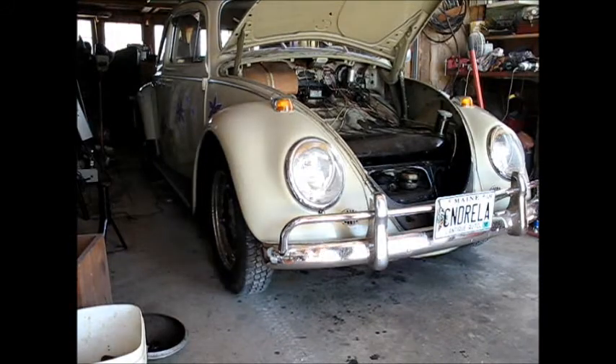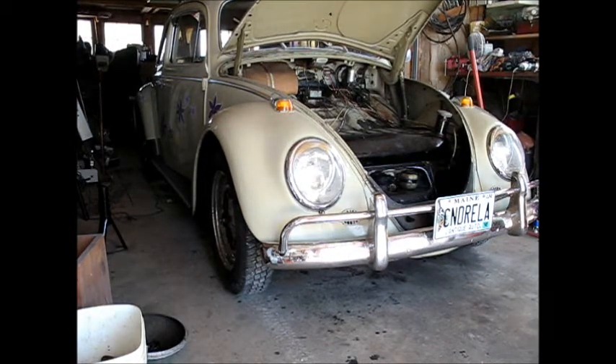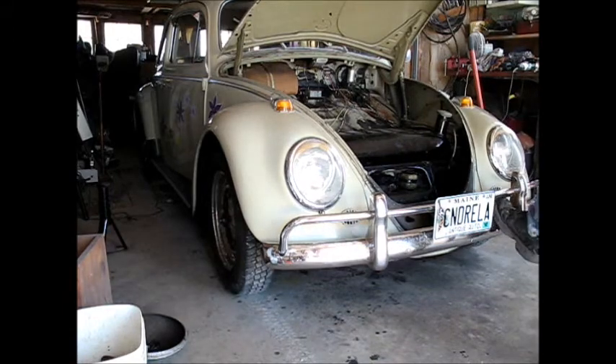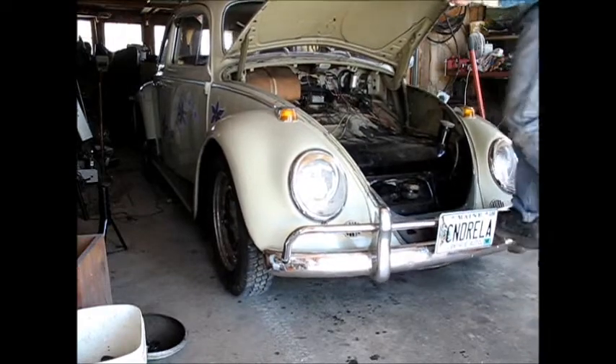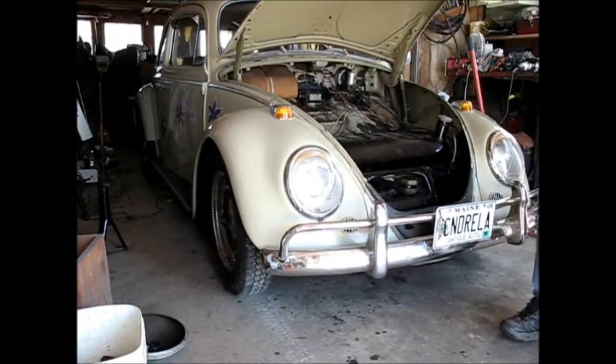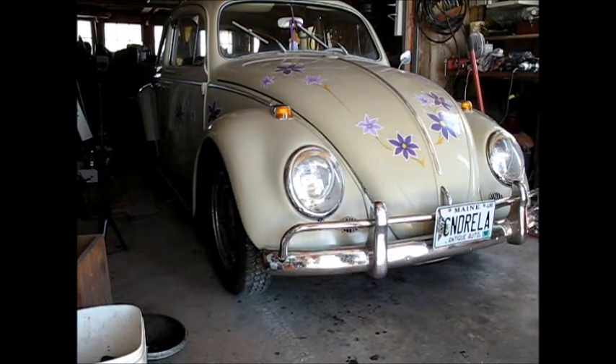I think that worked. A test drive would tell me for sure. I readjusted everything on the front end and now it has a little bounce to it — I don't think it had much bounce before. I'll take her for a test drive and we'll see what we think.